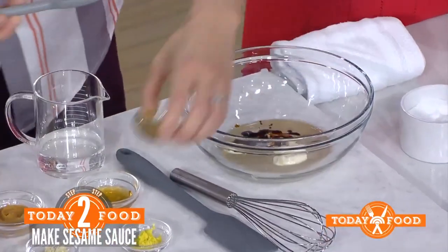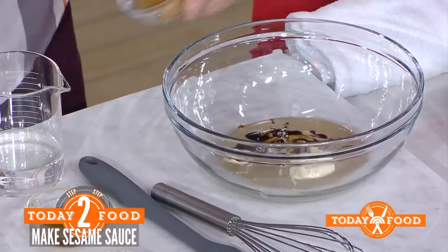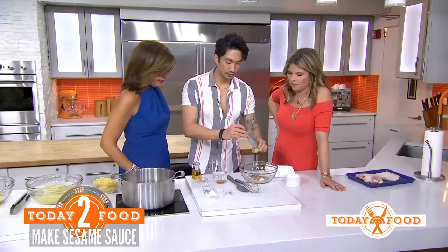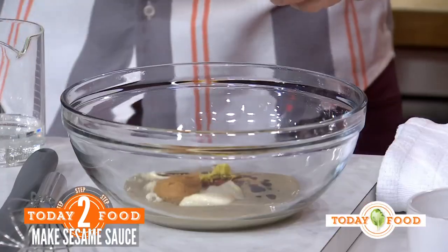We have soy sauce, a little bit of mayo — you can leave that out if you don't like it, but I love mayo in everything. We have some miso paste; you can use white, yellow, or red. If you use red, use a little less because it's super intense, but yellow is always my go-to. Chili flakes add a little bit of heat, and ginger adds really good flavor — a subtle warmth and that little spice.